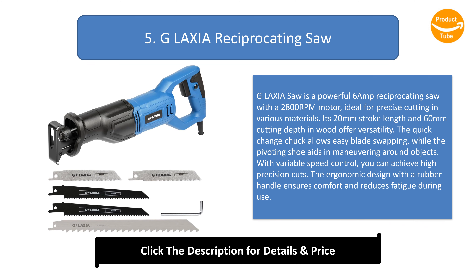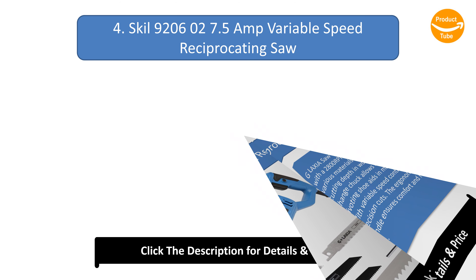Number 5: Geolexia Reciprocating Saw. The Geolexia Saw is a powerful 6-amp reciprocating saw with a 2800 RPM motor, ideal for precise cutting in various materials. Its 20 mm stroke length and 60 mm cutting depth in wood offer versatility. The quick-change chuck allows easy blade swapping, while the pivoting shoe aids in maneuvering around objects. With variable speed control, you can achieve high precision cuts. The ergonomic design with a rubber handle ensures comfort and reduces fatigue during use.